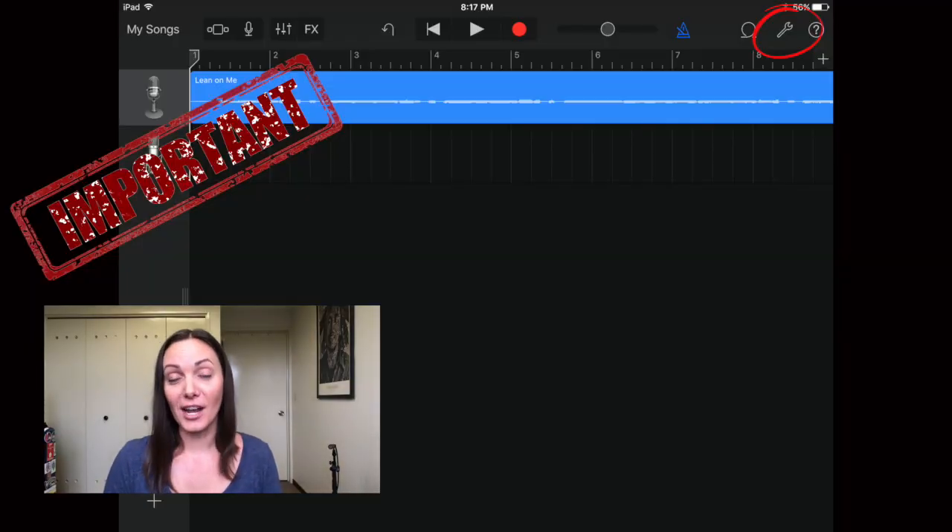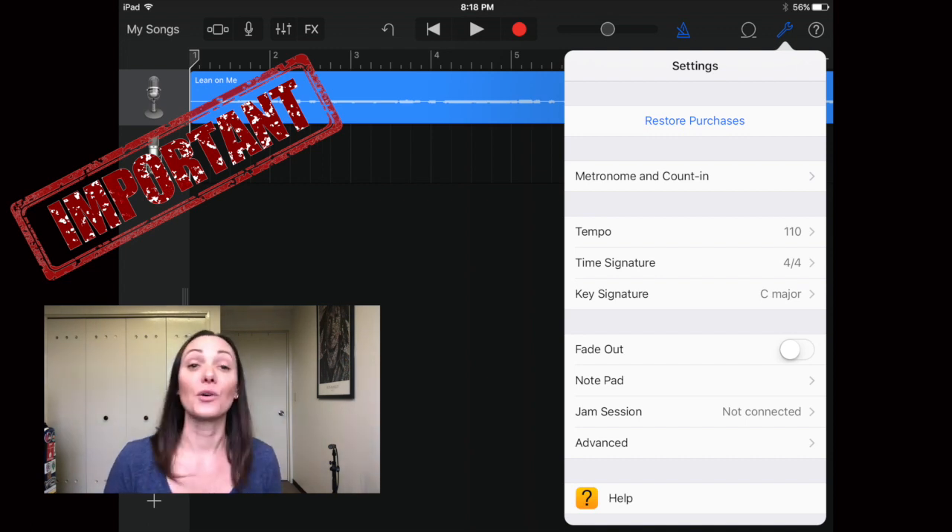Next is arguably the most important part of this entire process — do not mess this up. If you don't do it at the beginning it can cause trouble down the road. The most important part is setting up your metronome and making sure everything is in time and lined up. Click the wrench icon in the top right to access settings for your entire project. Here you can set the tempo, time signature, and key signature. For Lean on Me: tempo is 74 BPM, time signature is 4/4, and the key is C major.